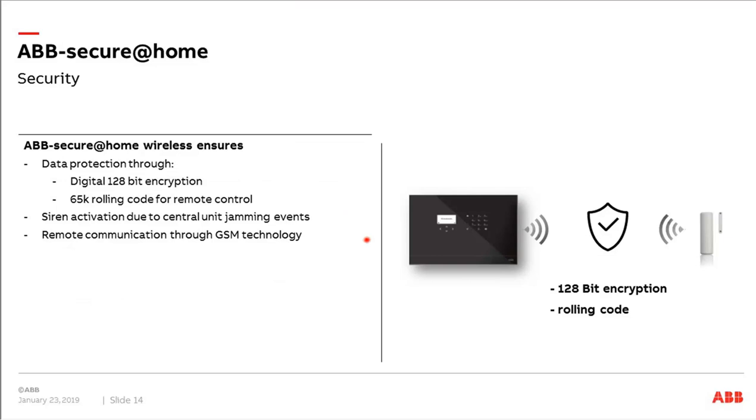For the second point, security: how do we make sure no one can control or disarm our system from outside? We protect our data with 128-bit digital encryption. For the remote control we use a rolling code, so no one can steal the code and disarm the system from outside. We also have sirens and remote communication through GSM available — these are the points that make this a secure solution.